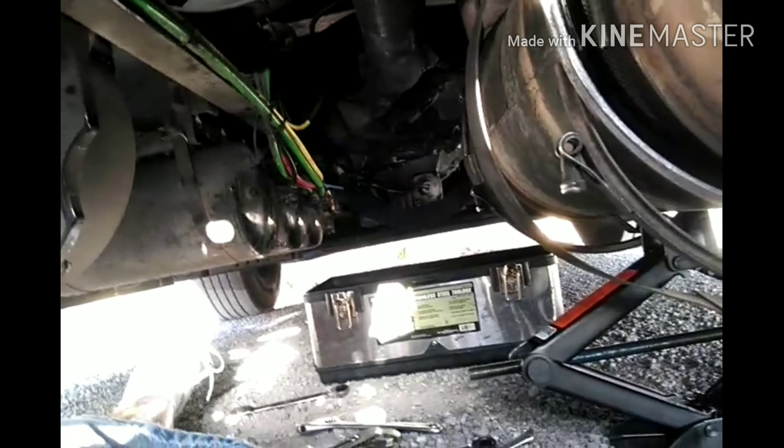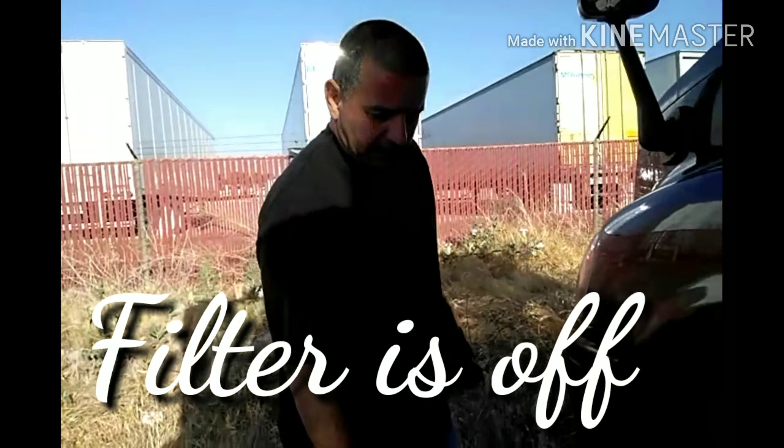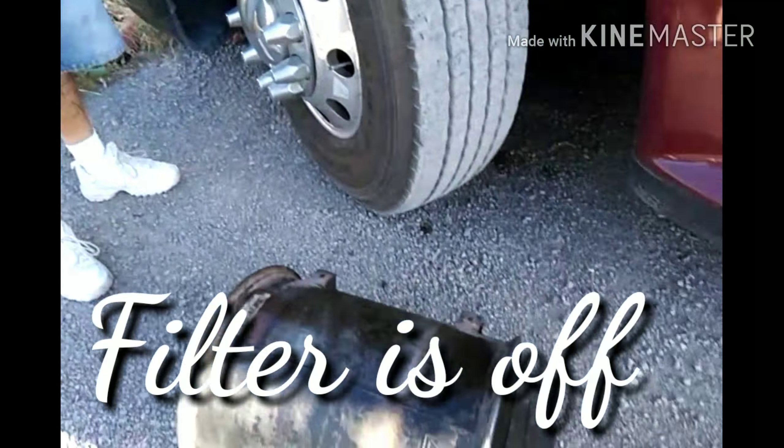Once you get everything loose, you can drop the jack real slowly and you'll see the filter coming down little by little. Then I can just grab the filter, push it this way, and boom it'll come out. Let me take it off and I'll show you guys what it looks like inside.